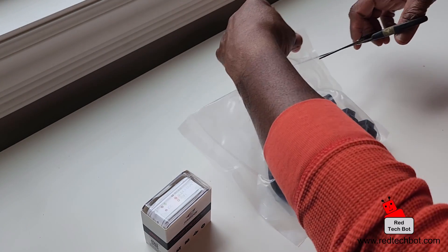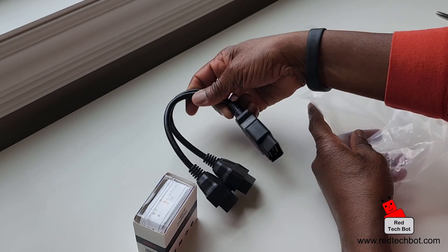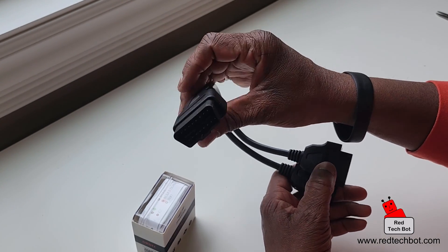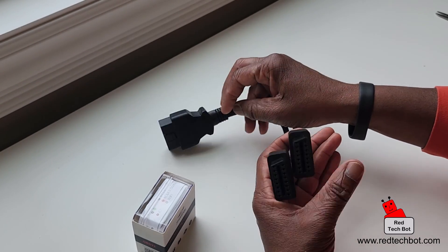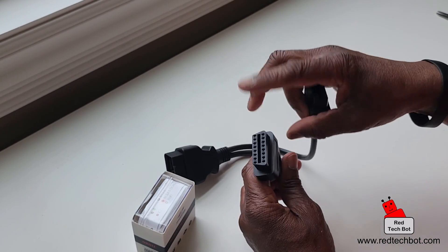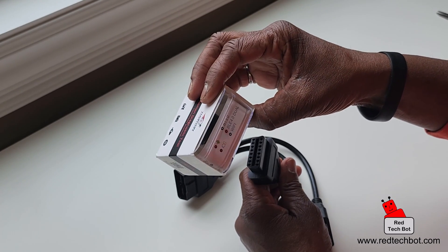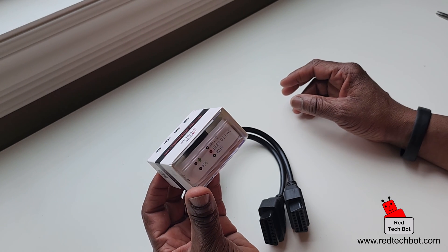With this kit, very importantly, we also have the splitter cable. You want the splitter cable for your OBD2 connection because I do have the chip itself. This is the male end that connects into my OBD2 port, and then there are two female ends — one for the Thornton chip and one for the Thornton diagnostic tool.